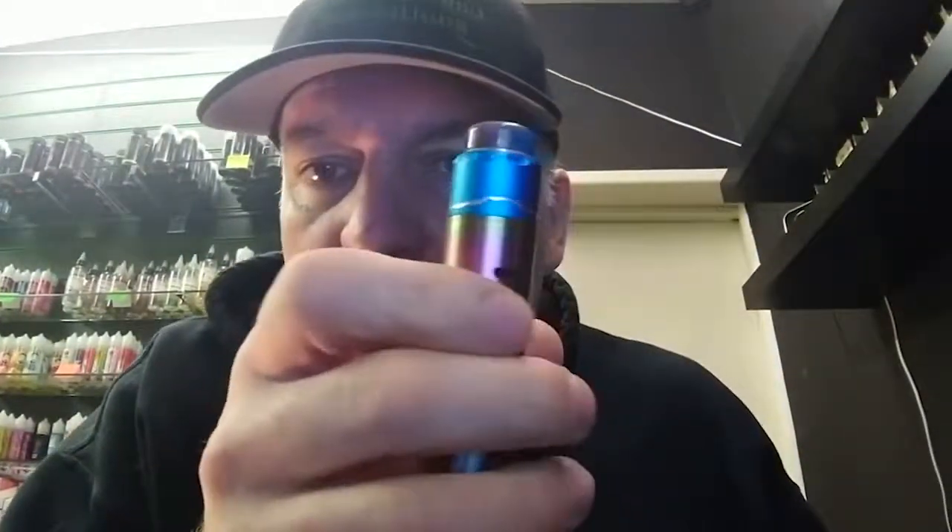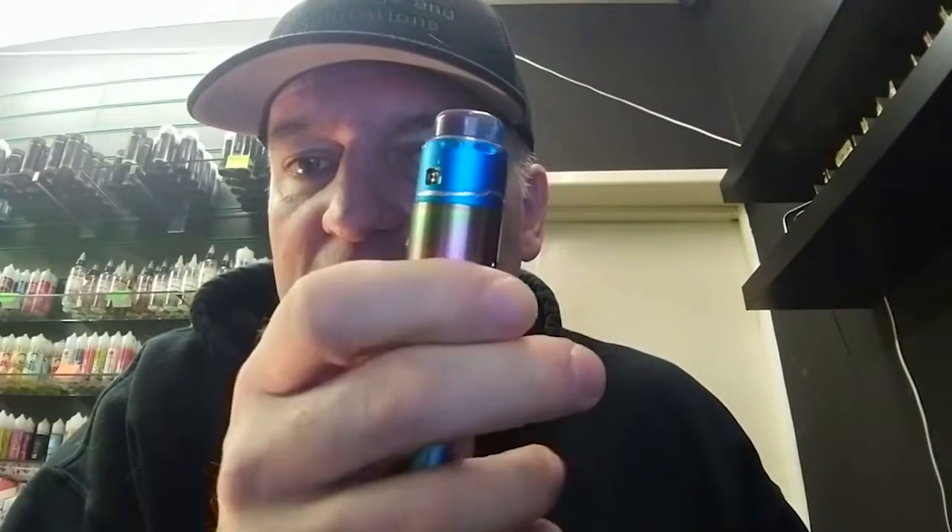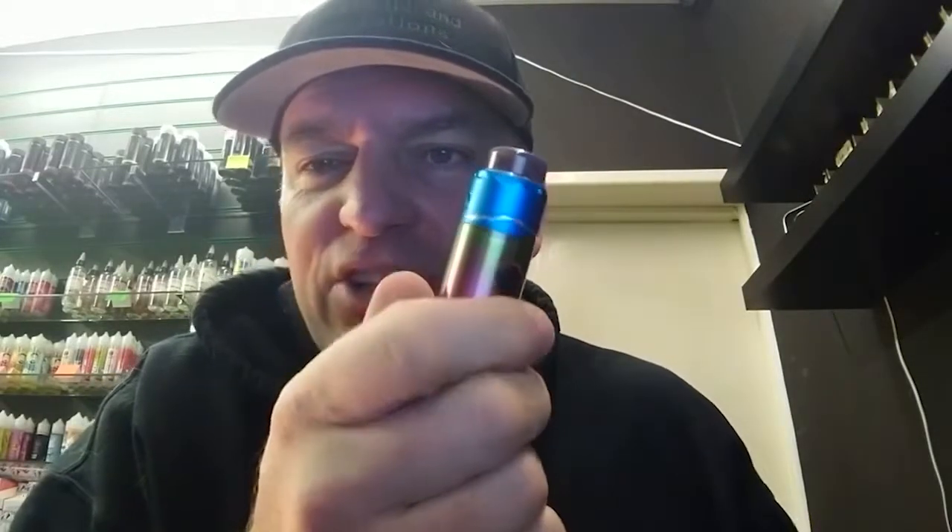Let's stick it on our device then. Adjustable airflow there, and you can see we've got some nice honeycomb slots. There's a nice silver line — though I'm not a huge fan of it myself.